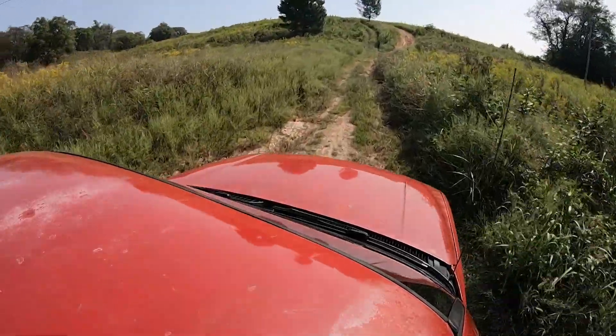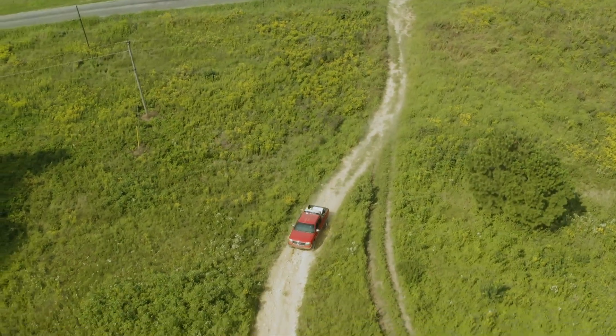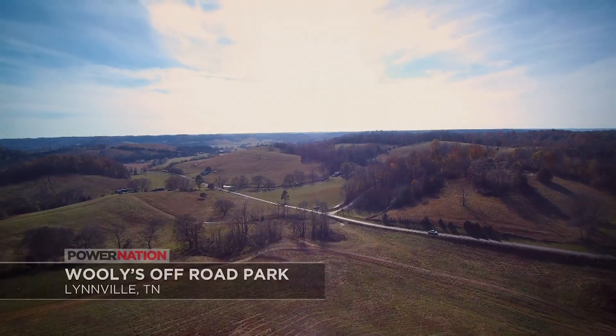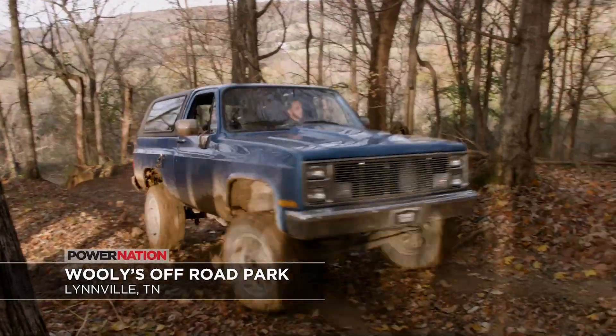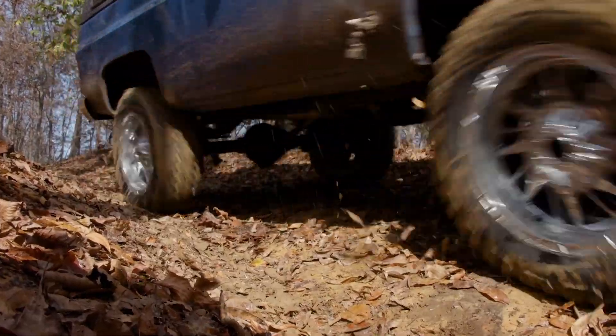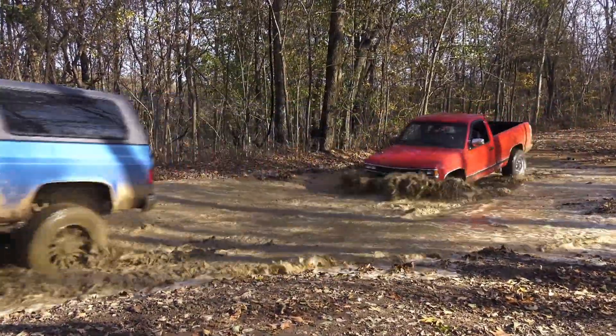Just because a pickup like this is probably going to spend most of its life driving down the highway, there's no reason we can't get it off the road. We came out to Woolies Off-Road Park in Linville, Tennessee. We come here for a lot of our payoffs because it has such a nice variety of terrain — it has some extreme stuff, but also some more mild trails and open fields for a truck just like this. So we're going to put it to the test.